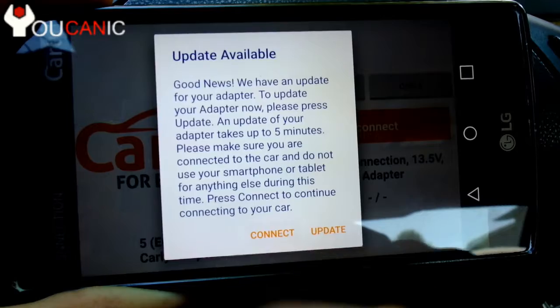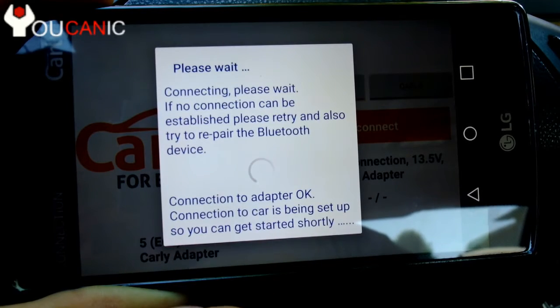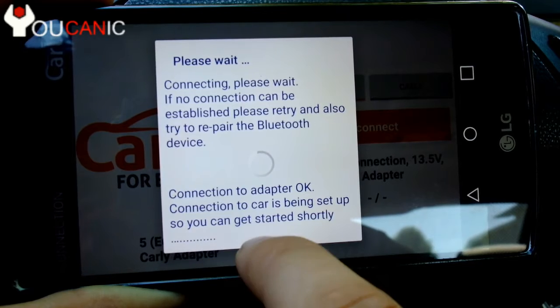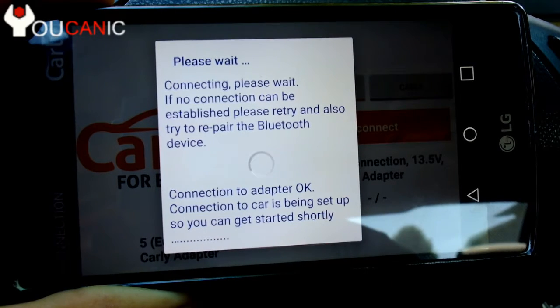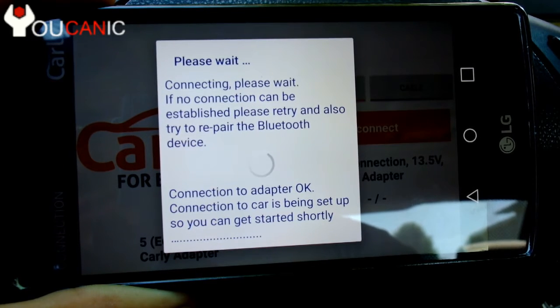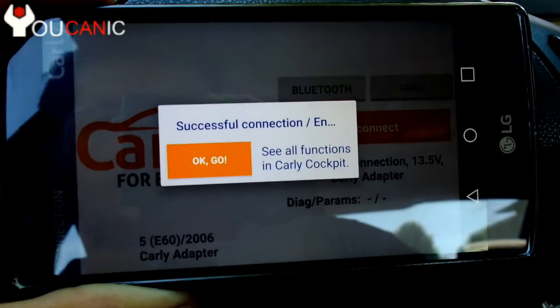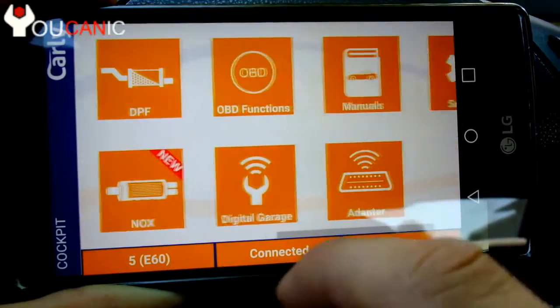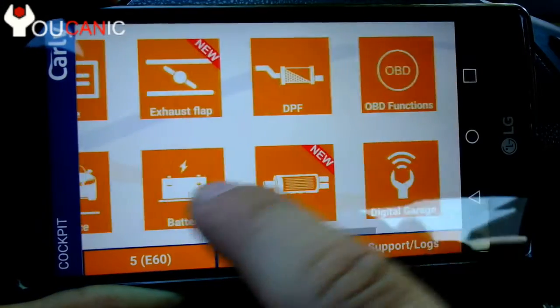Next we need to press connect and make sure that the phone is connected to the adapter — select Bluetooth, connect. It says 'connected to adapter.' There's an update available; we're going to do that at a later time. Let's just connect to the car and look at the battery registration. When you see all those dots down there, that means the Carly adapter is communicating with the control module, so it's all good — just give it a second.